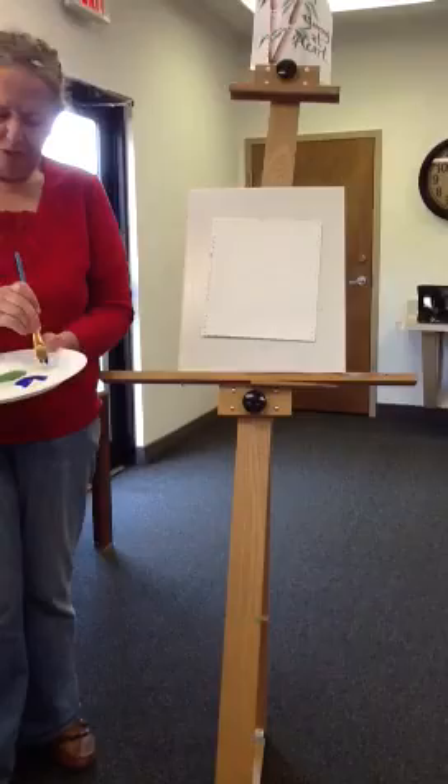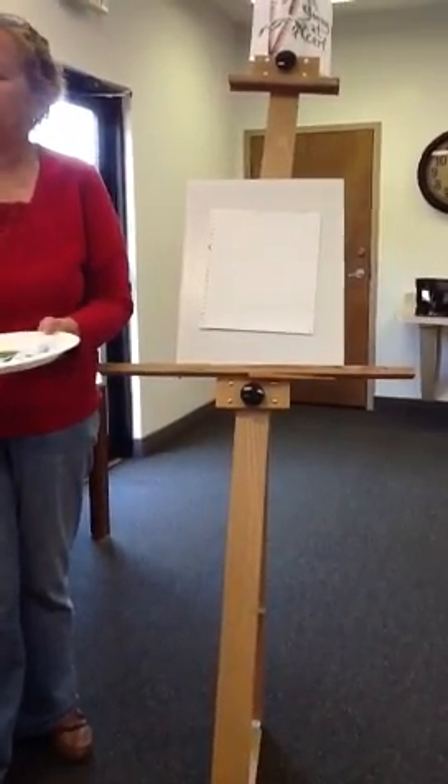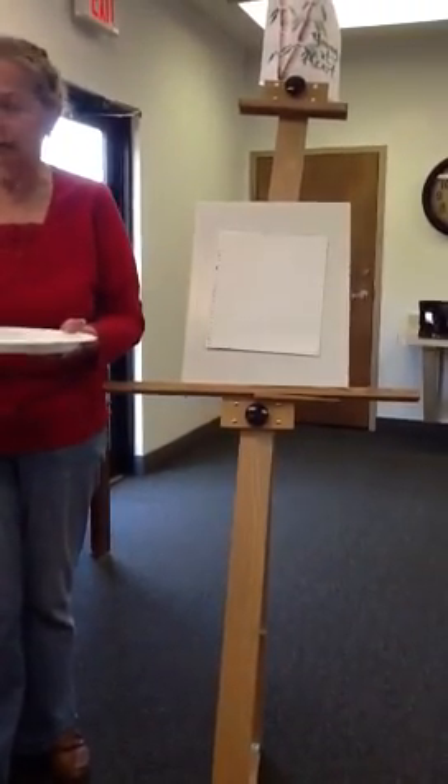You do a little back and forth-ing just to get it kind of blended into your brush. And then the second time, you go into your color — half blue, half white — and then you go back and forth. You're ready to roll.